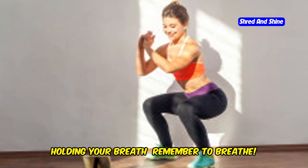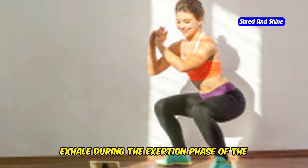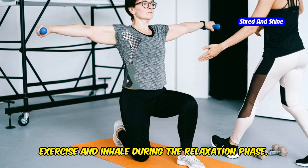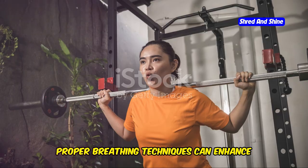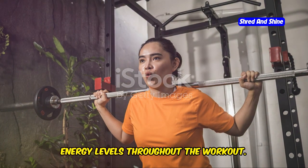Third, holding your breath. Remember to breathe. Exhale during the exertion phase of the exercise and inhale during the relaxation phase. Proper breathing techniques can enhance your performance and help maintain your energy levels throughout the workout.